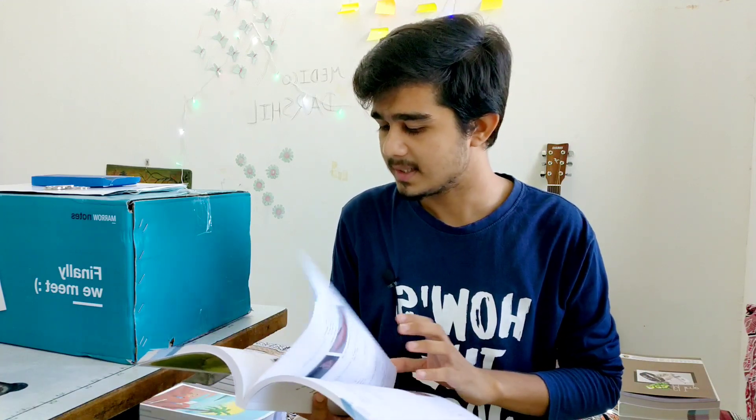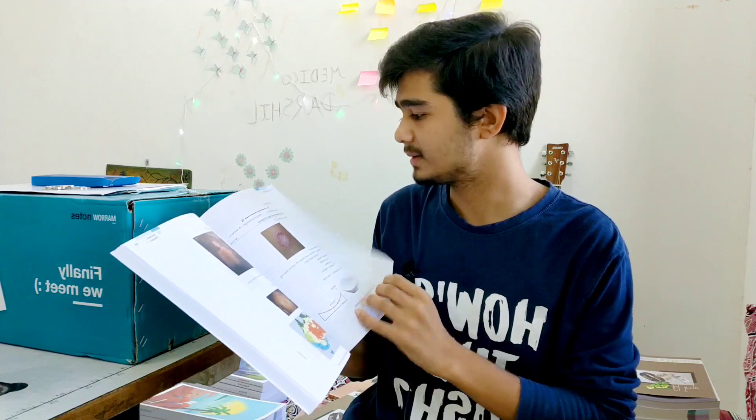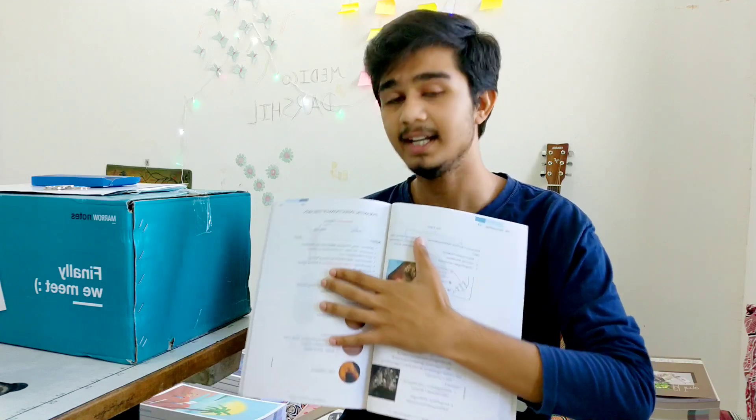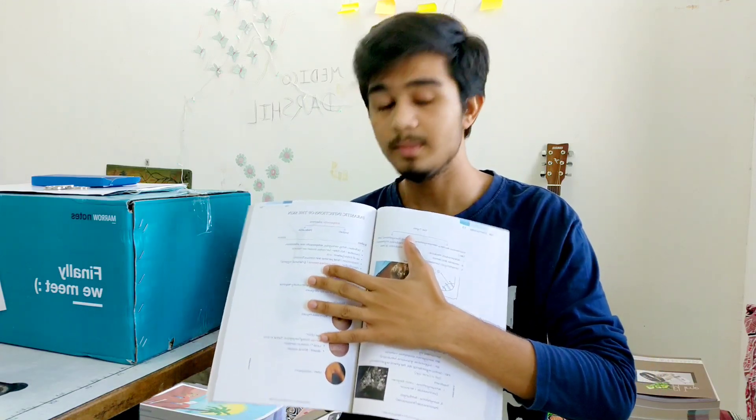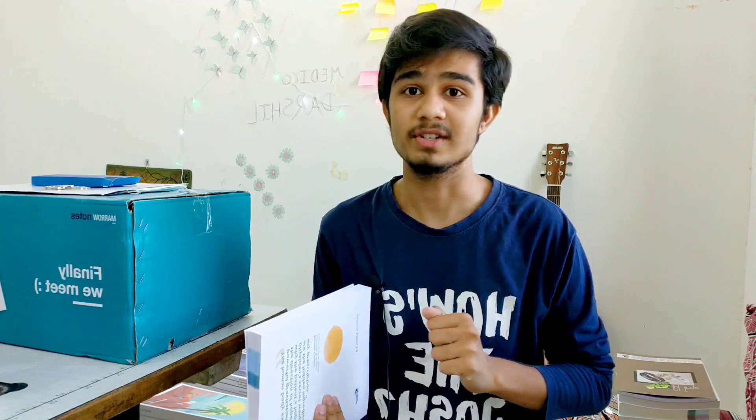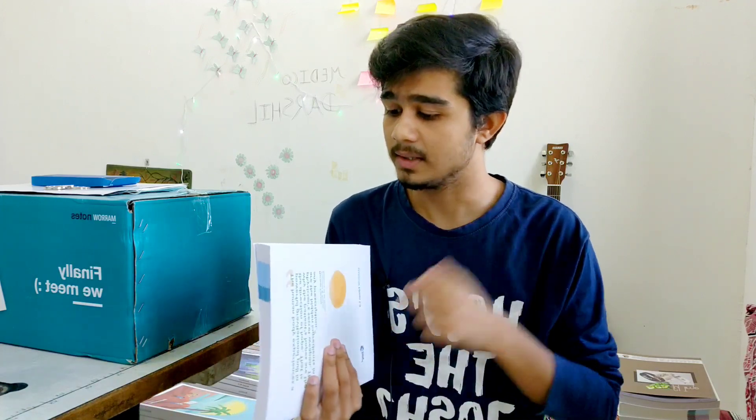Looking at the notes, you can see blue, green, and red color coding. Red color marks content where a question has appeared in a previous exam. Green color highlights one-liners. That's actually a great feature in these notes. The major advantage is that they contain ready-made images — images, one-liners, and previous questions are all marked. No need to waste time collecting or drawing images.